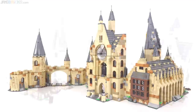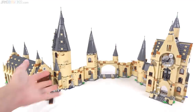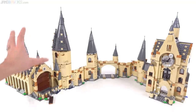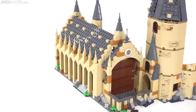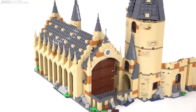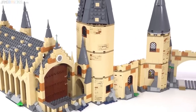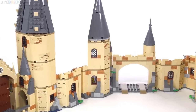LEGO suggests something different — this is their main recommendation, and I approve. I just like the visual balance that this creates, putting the Whomping Willow and the entrance archway in the center, and then having the two larger tower sections on the sides. It just feels good, and it gives you this huge space in the middle to play around with and to put figures in there, with students going back and forth between the different structures.